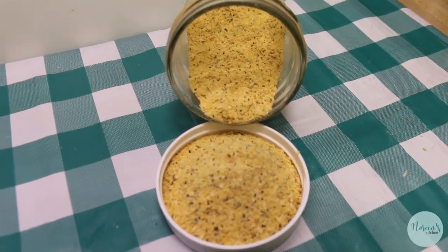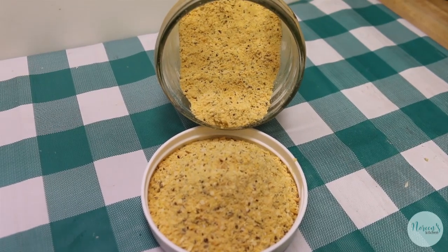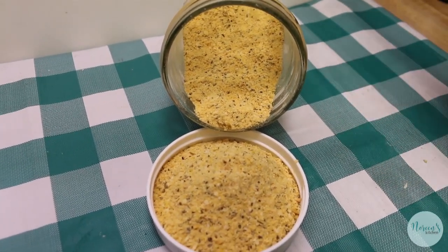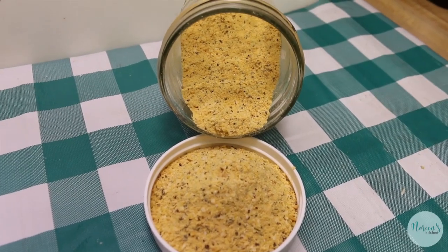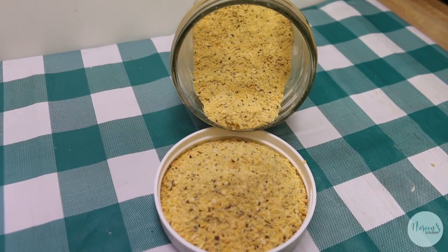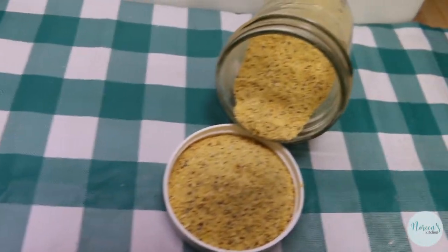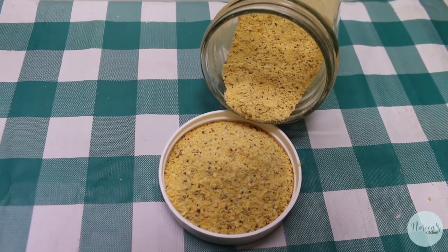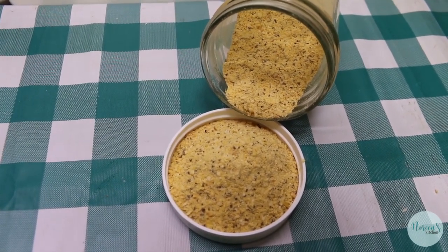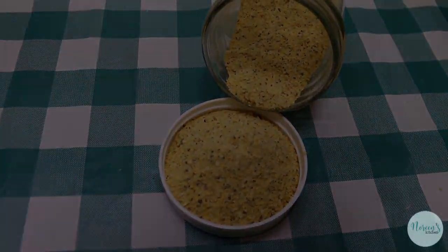I'm gonna taste it. Oh, that's so good! Oh my gosh, that is so good you guys — you have to try this. This is really, really delicious. So that's how you make a buttery steak seasoning. Summer's coming up, grilling season's coming up — I know you're gonna love this. I hope you give this a try. I'll leave links down below to where you can get a couple of these products, and until next time, I'll see ya!